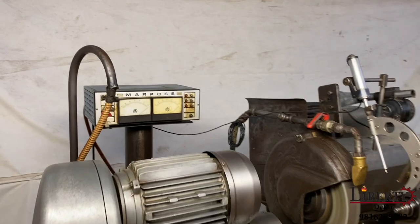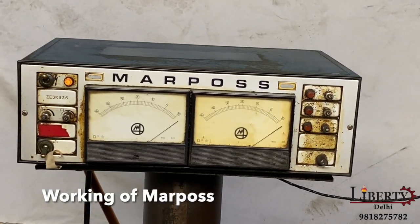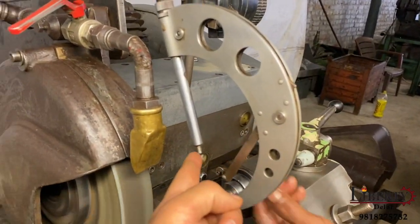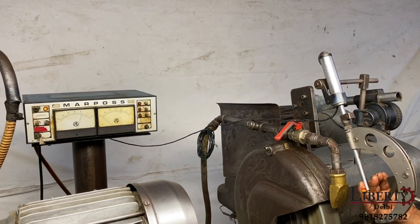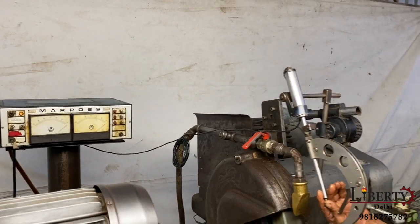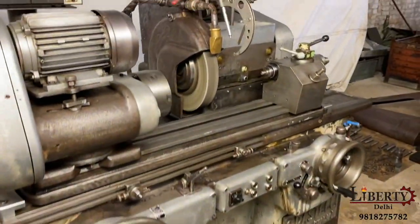The machine is equipped with an in-process gauge of Marposs make. The Marposs is also working fine — let's see here, press it and press it again. The Marposs is working fine.